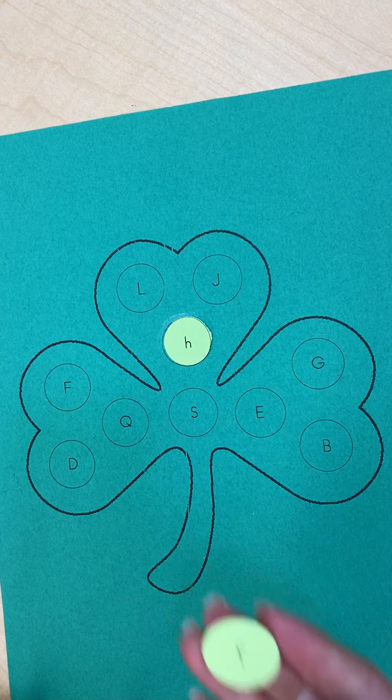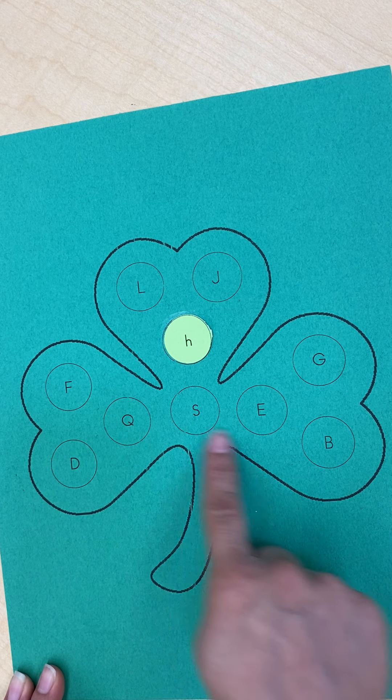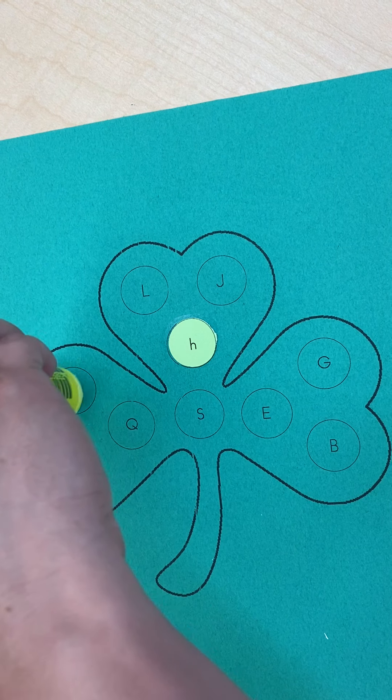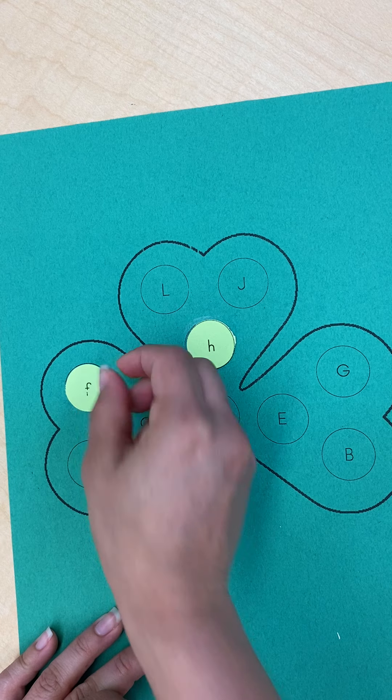The next one I have is lowercase letter F. I have to look on my shamrock and find the uppercase letter F, put a dab of glue, and glue that right on top.